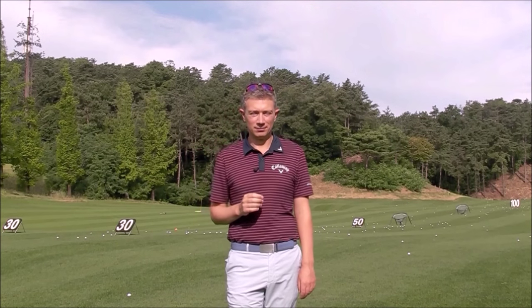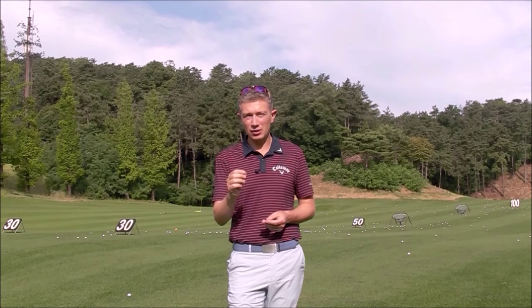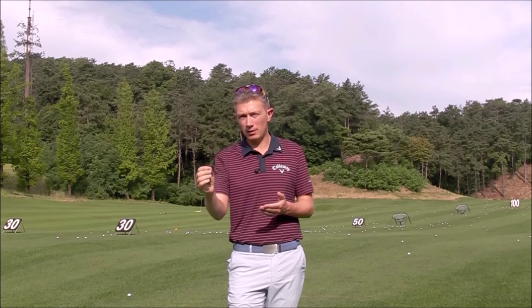Hi, my name is Robin Symes and welcome to my beginners series. The goal of this series is to take you from never having played the game before — a complete beginner — to playing on the golf course in six weeks. Yes, that's quite a challenge but I feel it's possible if you follow my step-by-step process and follow the tasks I'm setting you on a weekly basis.